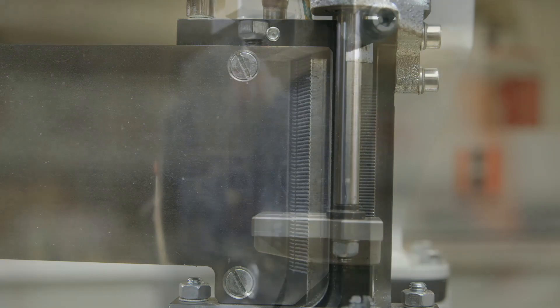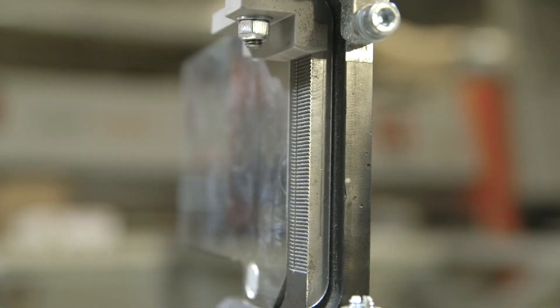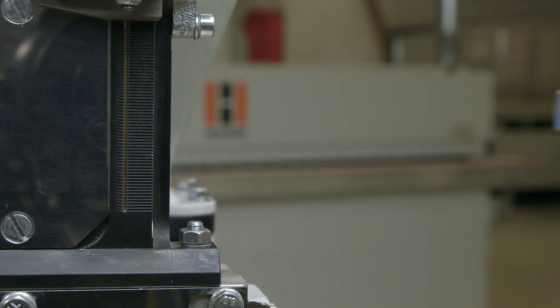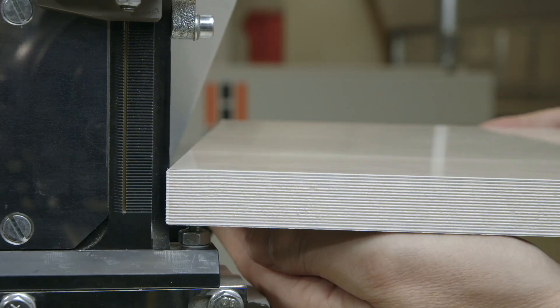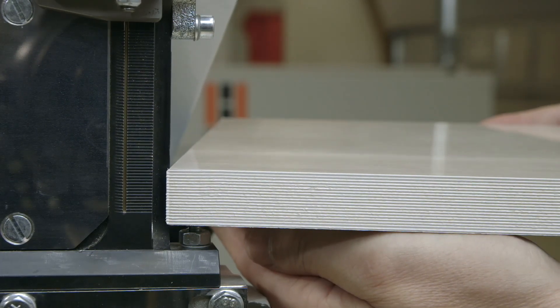Automatic glue quantity control is used for PurJet as well as EVA glues, and the processing parameters can be matched automatically to highly varying glue manufacturers. This guarantees absolute flexibility.